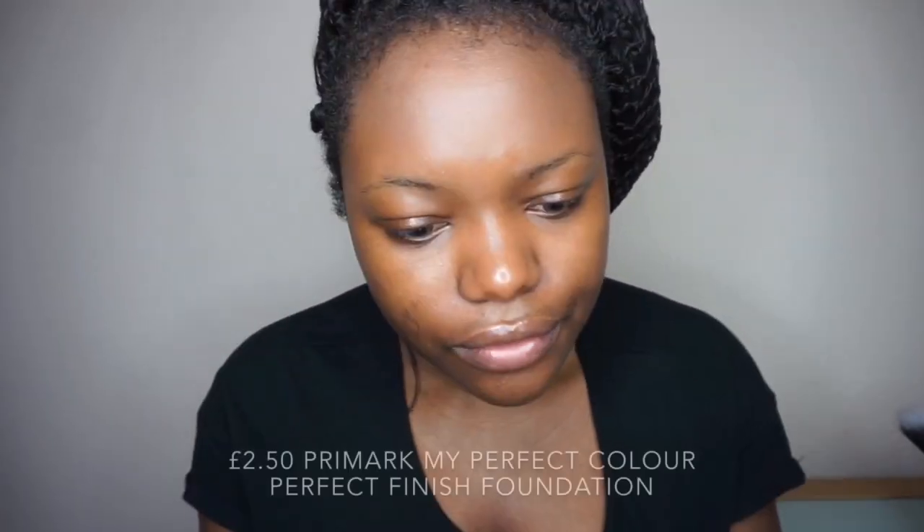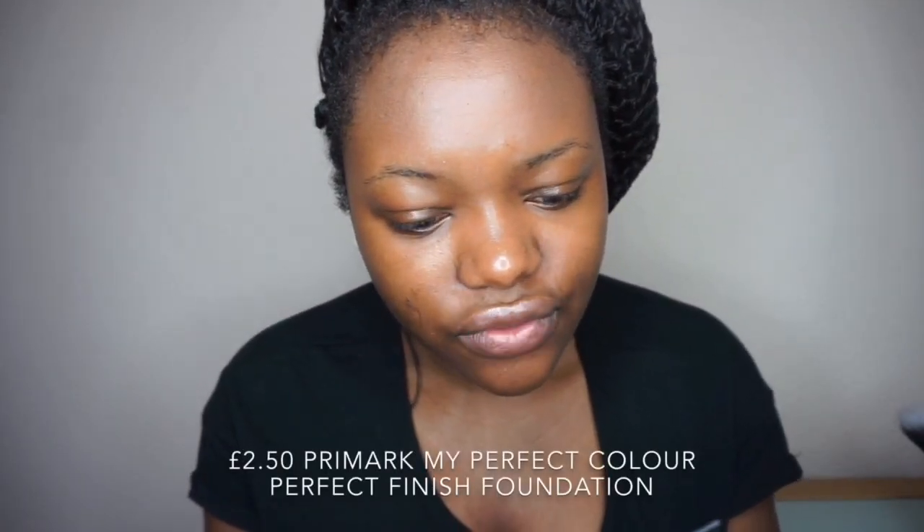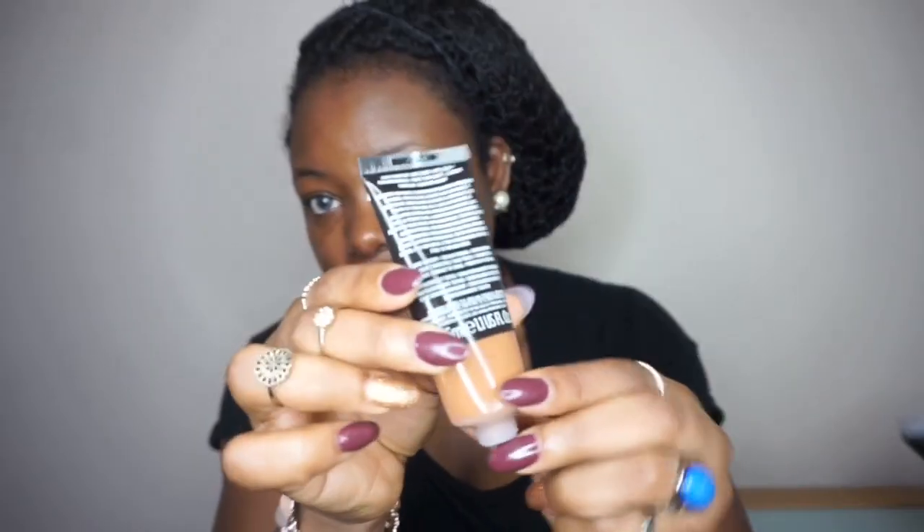It's the Perfect Finish Foundation. It has medium coverage, a semi-matte finish, and it has vitamin E. On the packaging they didn't really state how long you should wear this foundation for. It comes in a tube. It's in the shade Amber Honey — they do have some dark shades. I'm going to prime my skin and color correct my face before applying the foundation.